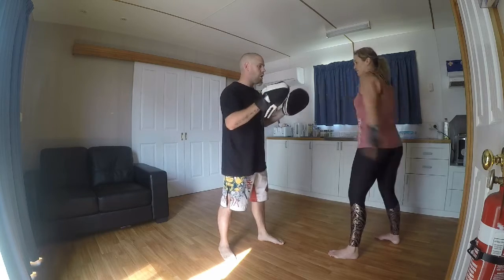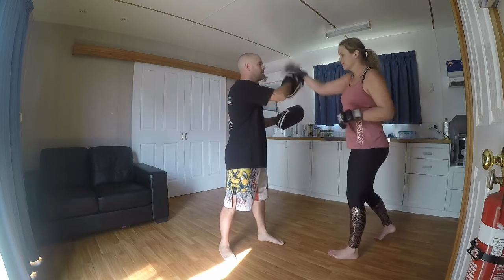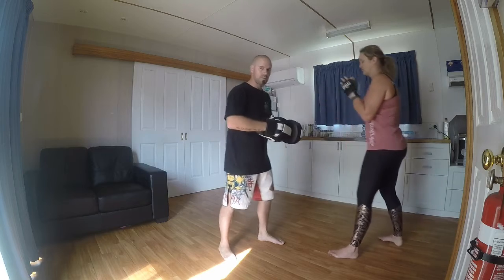So jab, cross, open, uppercut, uppercut, rear elbow, tensiles around and slice.